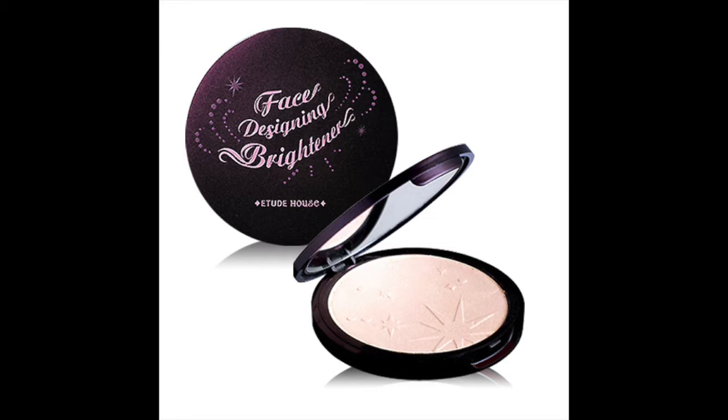Now I am going to use this Face Designing Brightener, which I have from Etude House. I just put a little bit, just to give it that glittery, highlighty effect. Now I am going to use this Skinny Mascara, also by Bronx Colors.